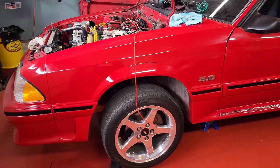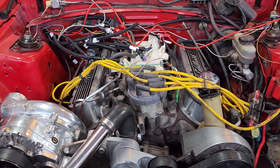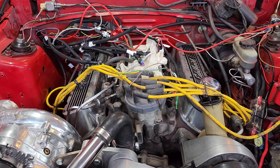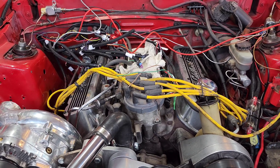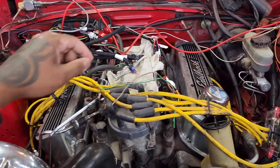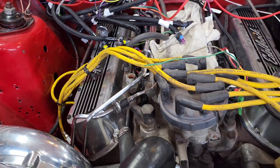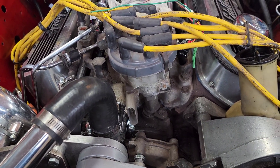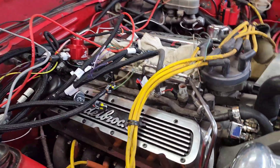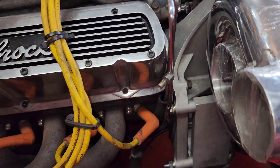Let's do a recap of sensors you're going to need to buy if you are going Holley 2023 550-937 kit. Sensors that are going to be missing: your manifold temperature sensor, your coolant temperature sensor, a TFI harness if you are running a TFI distributor, and also the fuel pressure sensor to connect to the Holley.